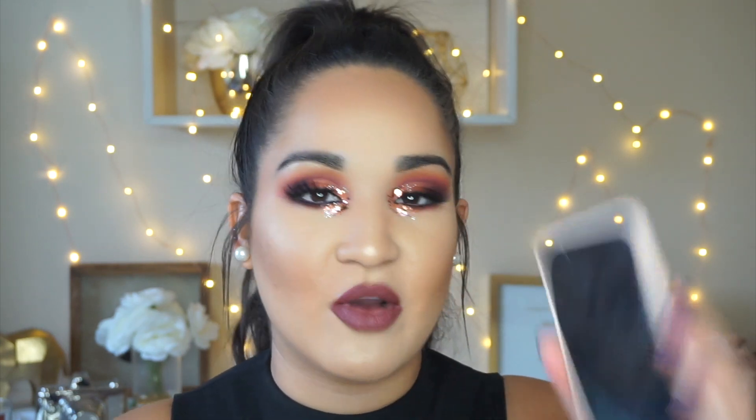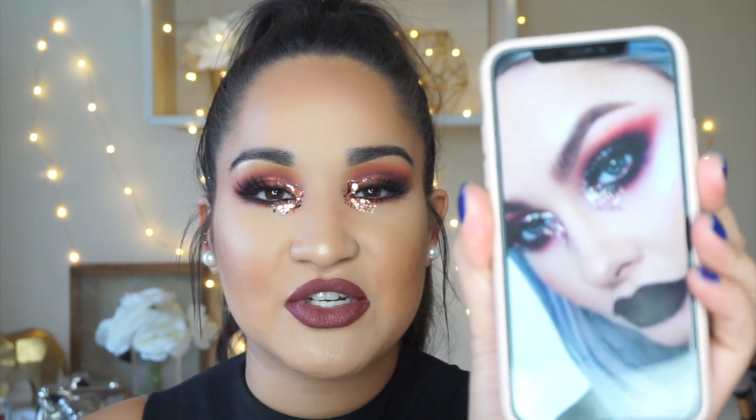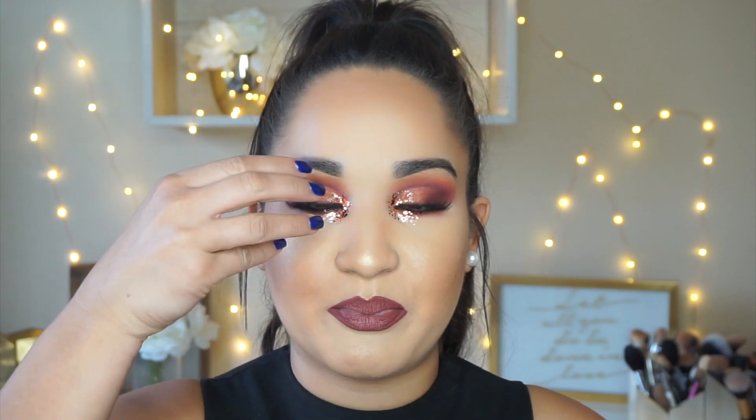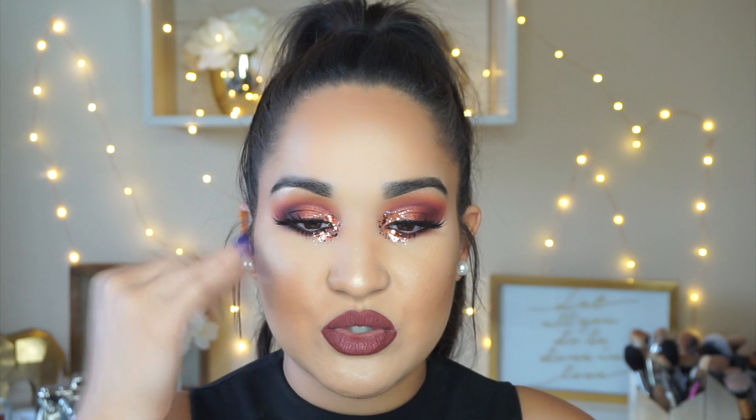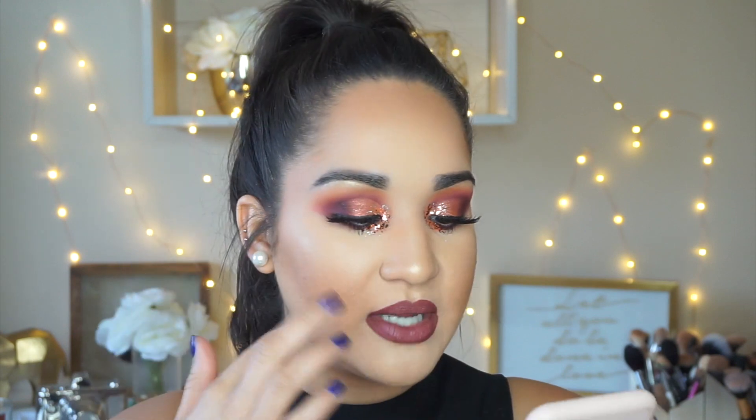Hi guys, welcome back to my channel. Today's video is going to be on the look that I'm wearing right now. I completely pulled inspiration from Alissa Marie Artistry on Instagram. I love the colors she used and how she put glitter on the inner corner like it was blowing out towards the end of her eye. The glitter I used was a little more of a copper pink color. I'm definitely challenging myself and stepping out of my comfort zone this year, so this is my first attempt and I'm really happy with how it turned out.